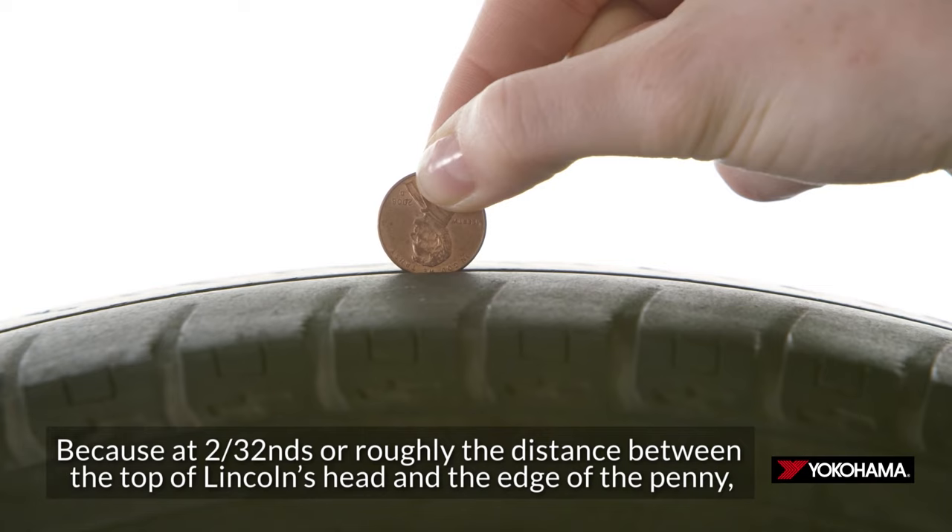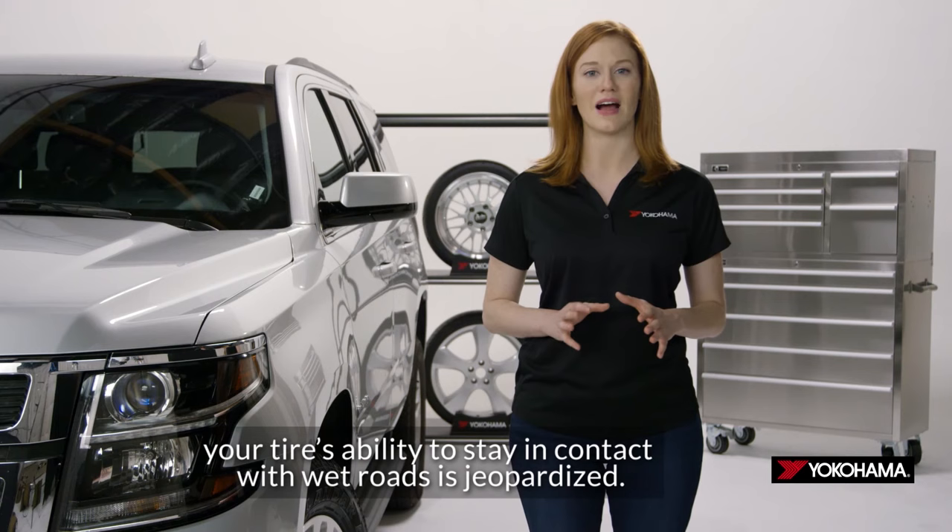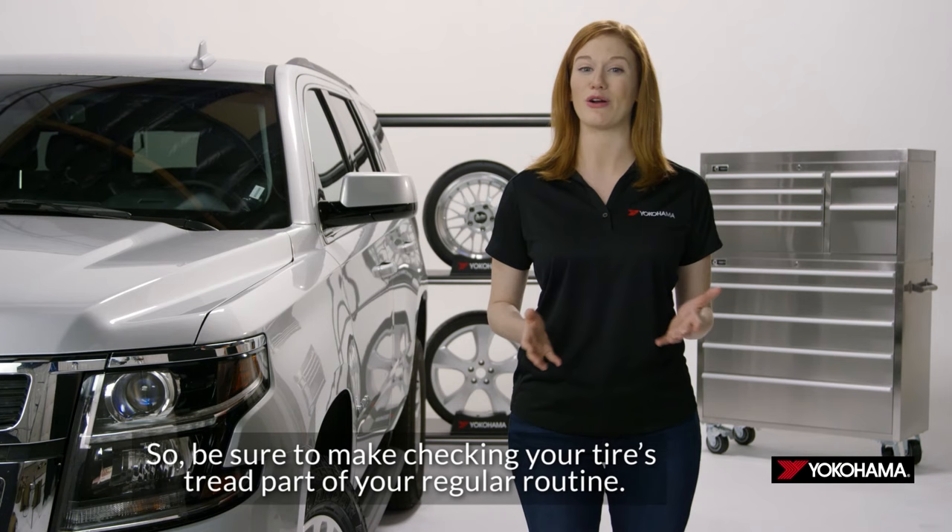Because at two thirty-seconds, or roughly the distance between the top of Lincoln's head and the edge of the penny, your tire's ability to stay in contact with wet roads is jeopardized. So be sure to make checking your tire's tread part of your regular routine. I'm Leslie for Yokohama. Drive safe.